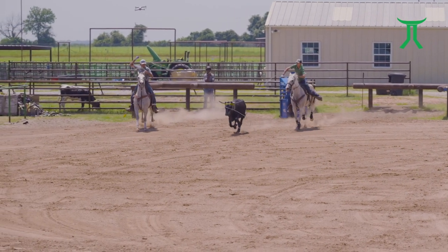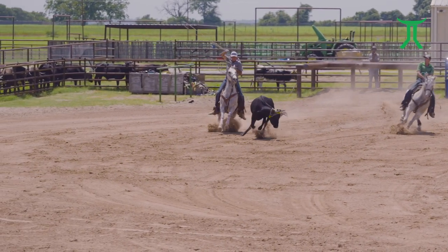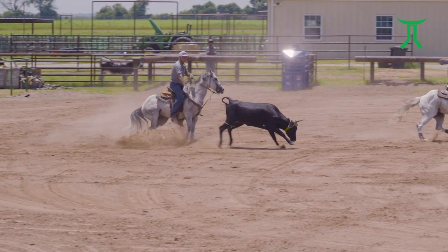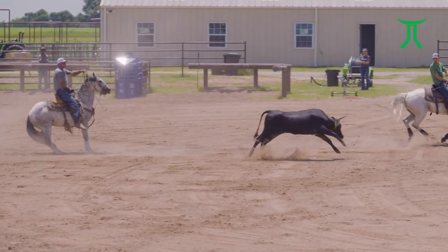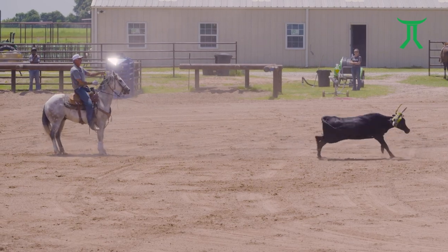Hi there, this is Alan Bach, and I just want to welcome you into our Smarty training program. What we're going to try to accomplish through this video is breaking our roping down and showing you how through different drills with our program we make practical application to a live run.